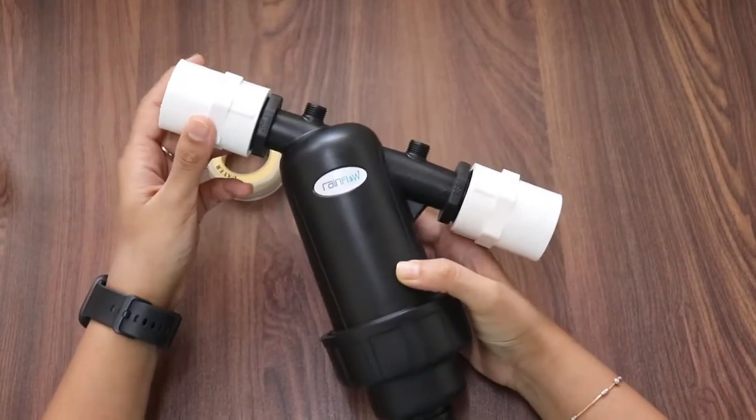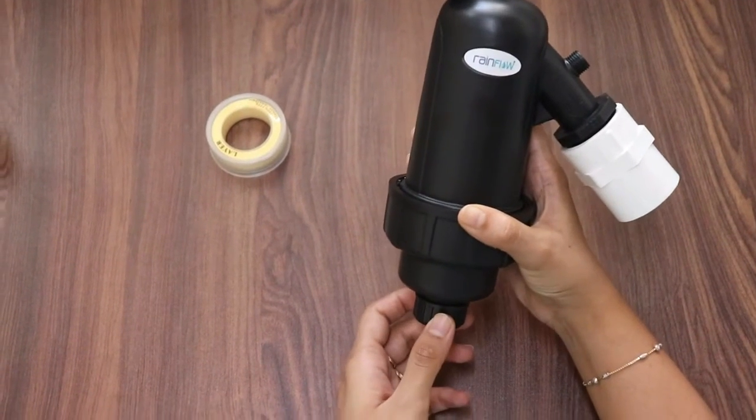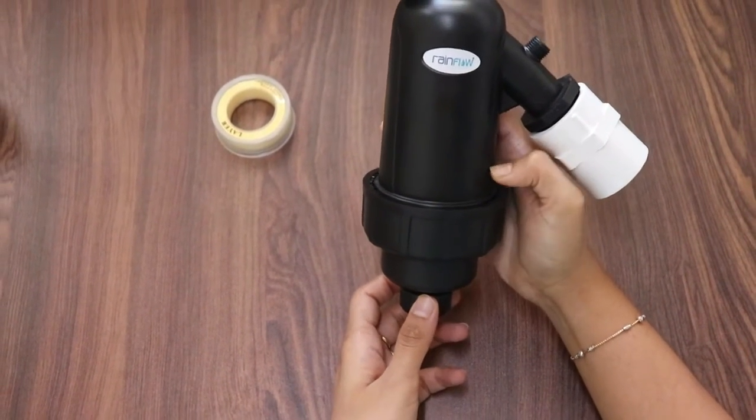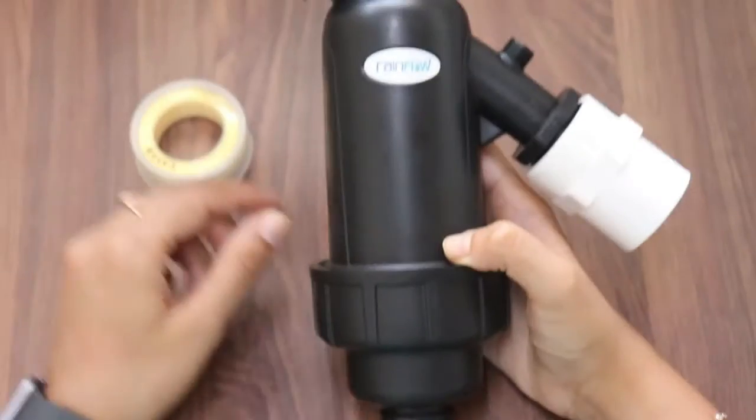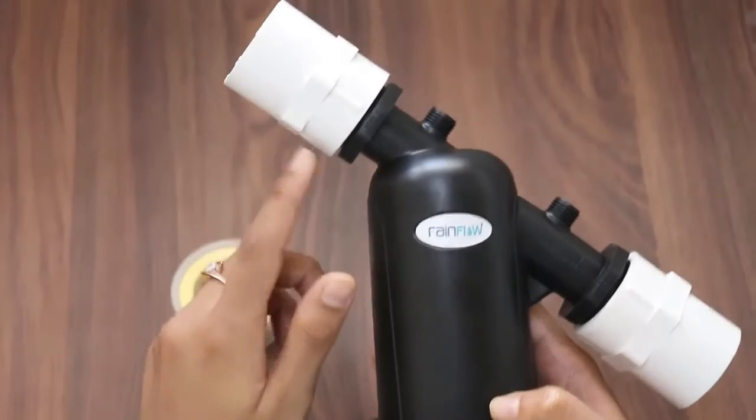Now coming to the maintenance part of the filter. This small cap is known as the drain valve. When you want to clean the filter, you need to open this. First, you need to turn off the ball valve so that the water supply is disconnected.